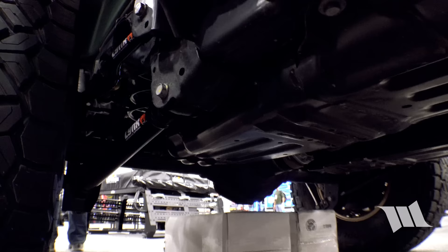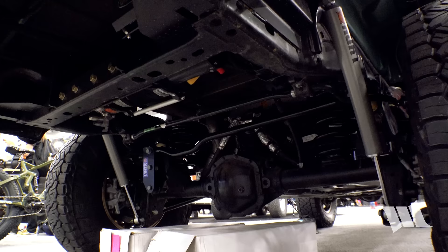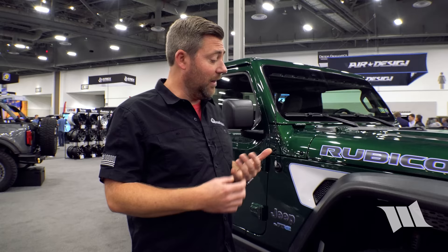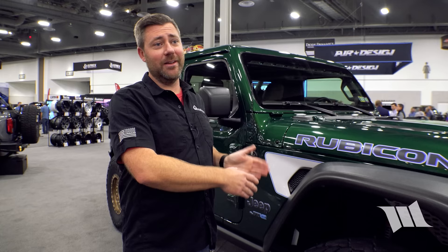The Lynx control arms give a ton of flexibility and articulation off-road, require no maintenance, and have enough adjustability to work on everything from no lift — as a pure control arm upgrade — all the way to six inches of lift.